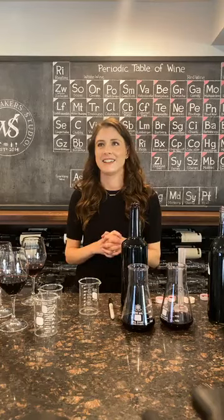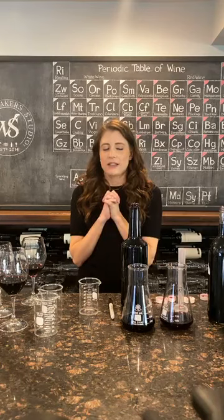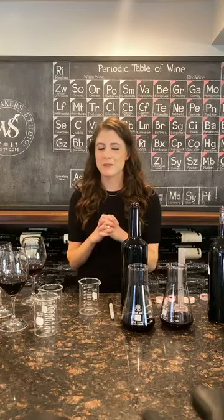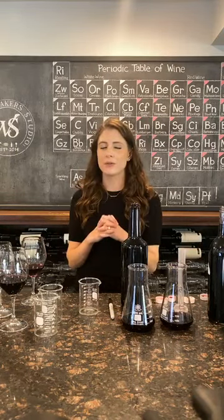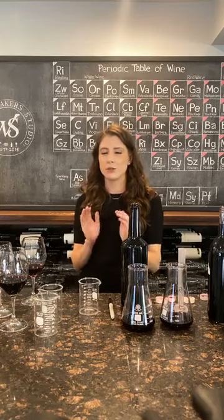Someone's asked: close your eyes and describe your ideal wine. It would be dark and rich. I like them to be a little bit more on the earthy side, but still really true to the fruit — a lot of fruit, but not super fruity.